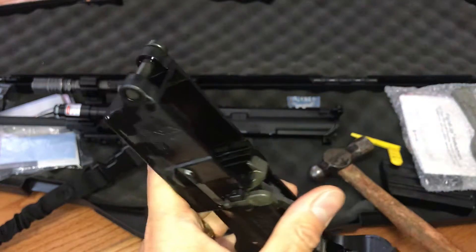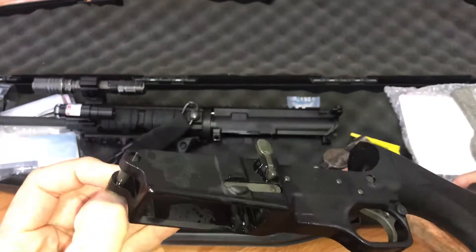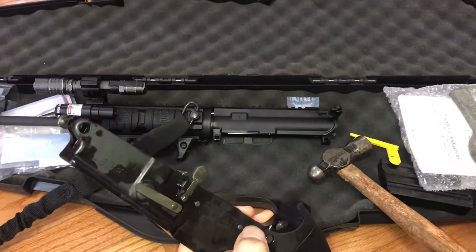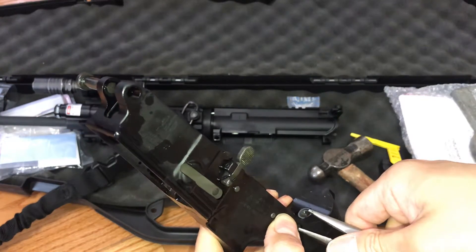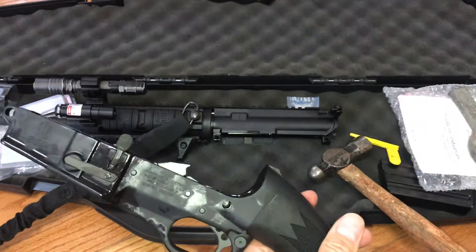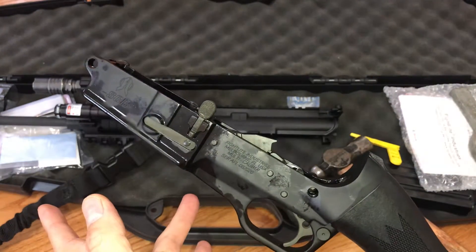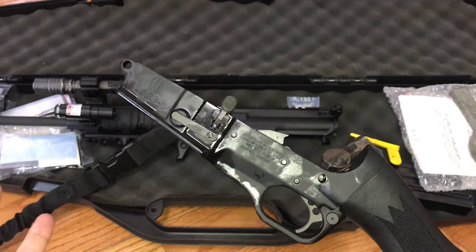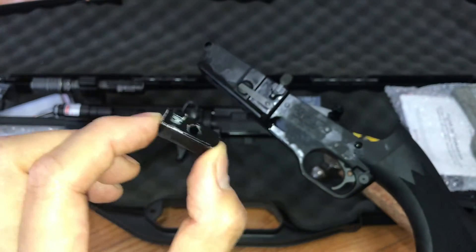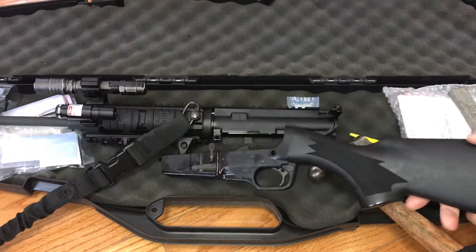All you have to do is push the take-down pin out of the way and stick it in there, then install it back into the gun — and there you have it, a bolt catch. This piece runs about $40 from Fight Light Industry, but it's worth the effort. I almost had to send my gun back to get this out, but I'm glad I did it. Thanks for watching guys.